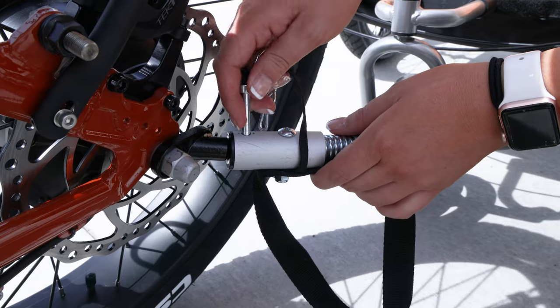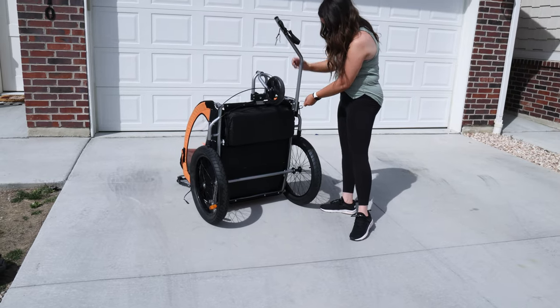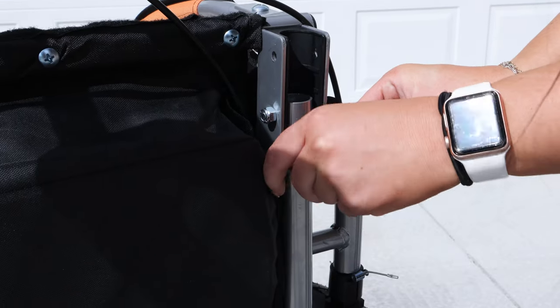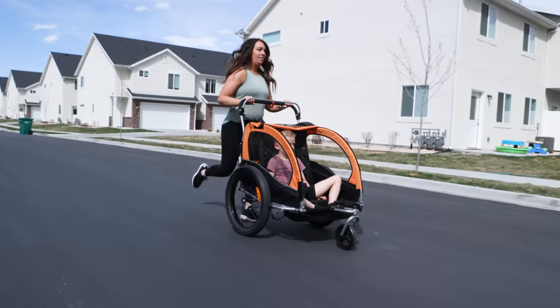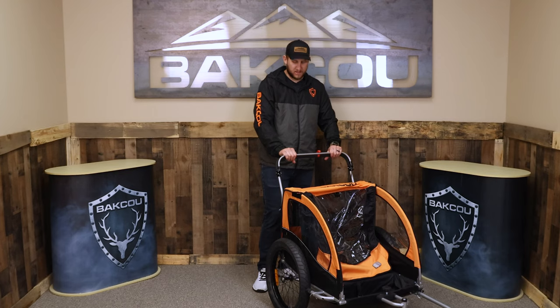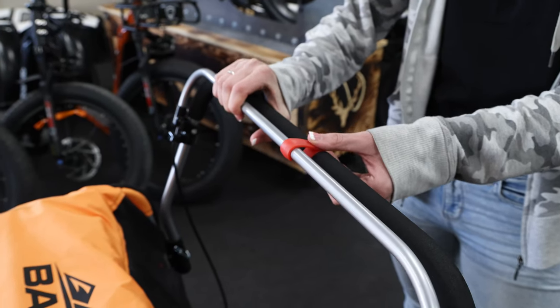If you don't have an e-bike or if you don't want to use it with your bike, you can pull the pin on that hitch, swing the arm underneath it, and lock it back in place. Then you can run with it on the trails, on the roads or sidewalks, or walk with it and take your kids out. This top lever is a brake, and using this red pin here, it locks the brake in place.